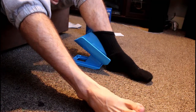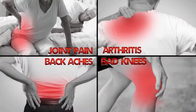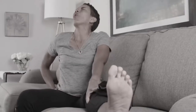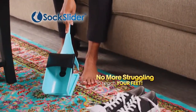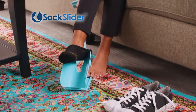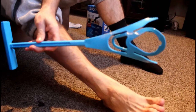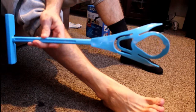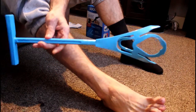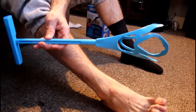Joint pain, arthritis, back aches, bad knees, and surgeries limit your range of motion, but with Sock Slider there's no twisting, turning, or yearning to reach your feet. One simple step and your socks are on; one quick movement and your socks are off. Now we're going to take a look at the Sock Slider sock remover — very interesting. Same scenario: I've got back problems and I can't bend down and touch my feet.